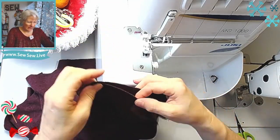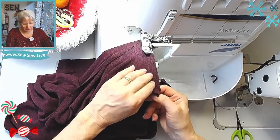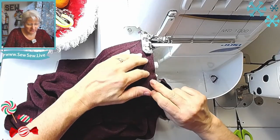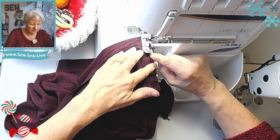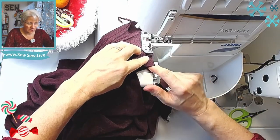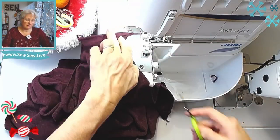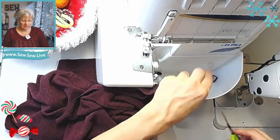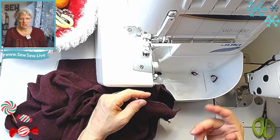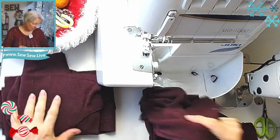I already loosened up my presser foot pressure because I just sewed a fleece sweatshirt. See how this piece is bigger — that's the interfacing, it really stabilized that shoulder. I'm going to lift up my presser foot a little bit and ease it in every half inch or so. Could I have put interfacing on both shoulders? Yes, I don't see any problem with that. I hardly ever stabilize shoulders. I like using clear elastic — you just lay it there and serge right over it — but I don't have any right now.